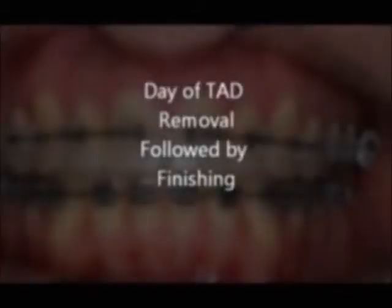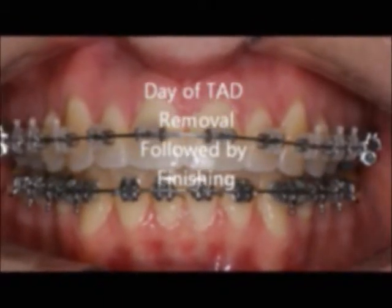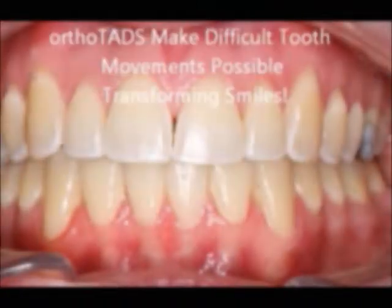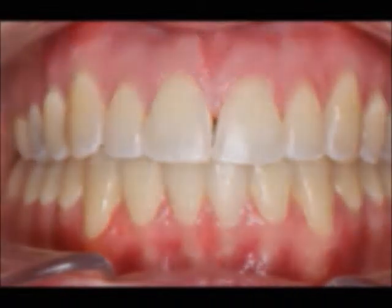Day of TAD removal, followed by finishing. Ortho Tads make difficult tooth movements possible, transforming smiles.